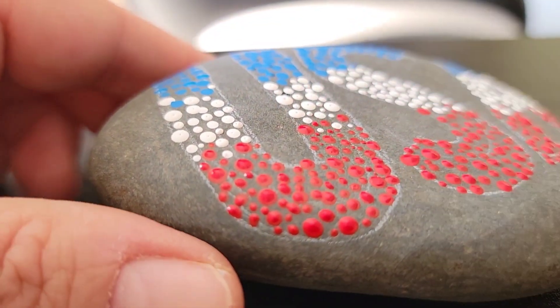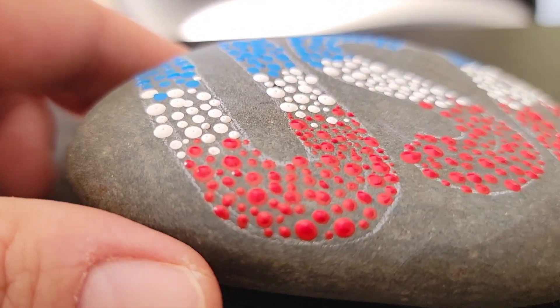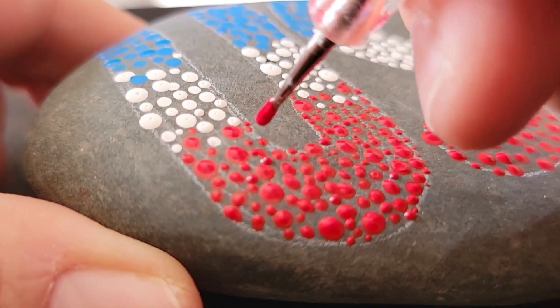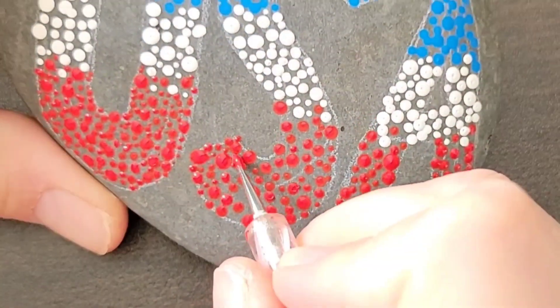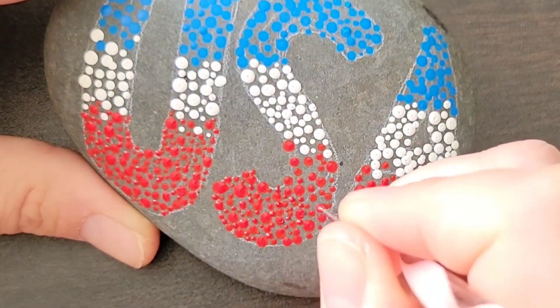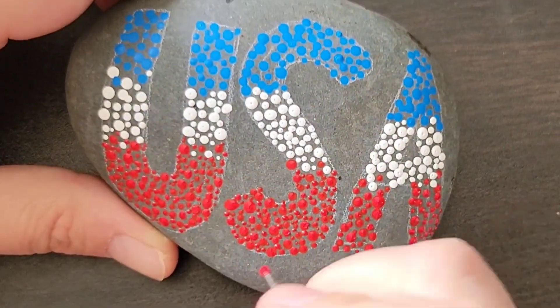Now I'm going to get in here with my smallest dotting tool — the tiniest tip — and I'm just going to fill in all of the empty spaces I can see without making it solid. One area I concentrate on with this small dotting tool is around the edges, to make sure the letters have nice crisp shape on the outside because I'm not going to outline them with anything. I'm just using the dots to shape the letters.